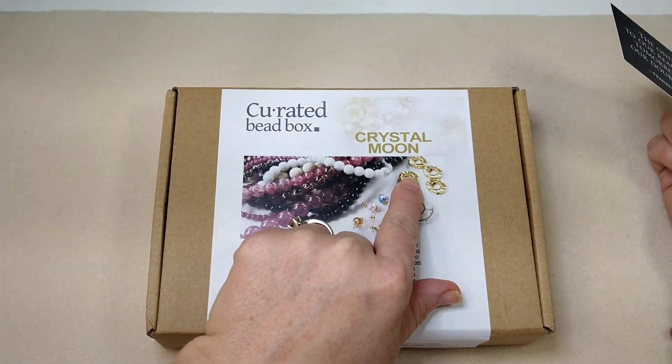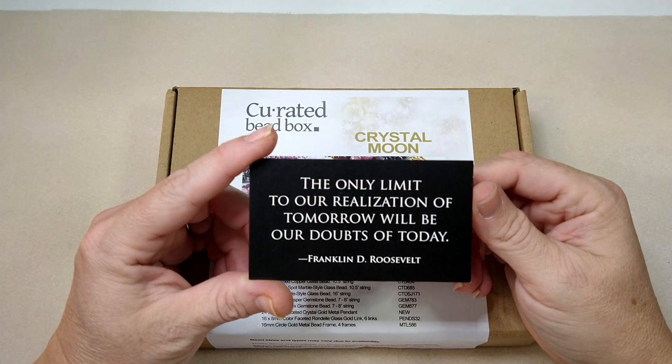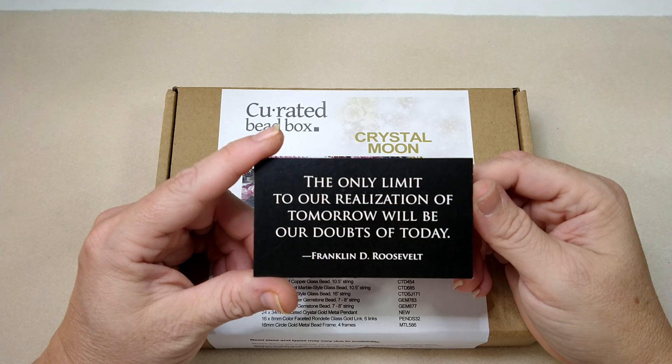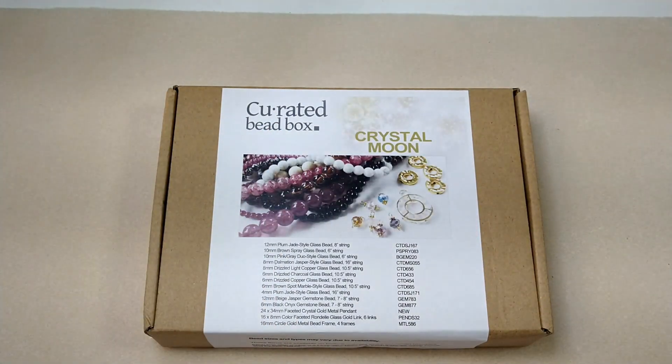So this is Crystal Moon, and it looks like it's going to be very pretty. Our encouraging word for today is a quote from Franklin D. Roosevelt: 'The only limit to our realization of tomorrow will be our doubts of today.' Wise man, I would say.